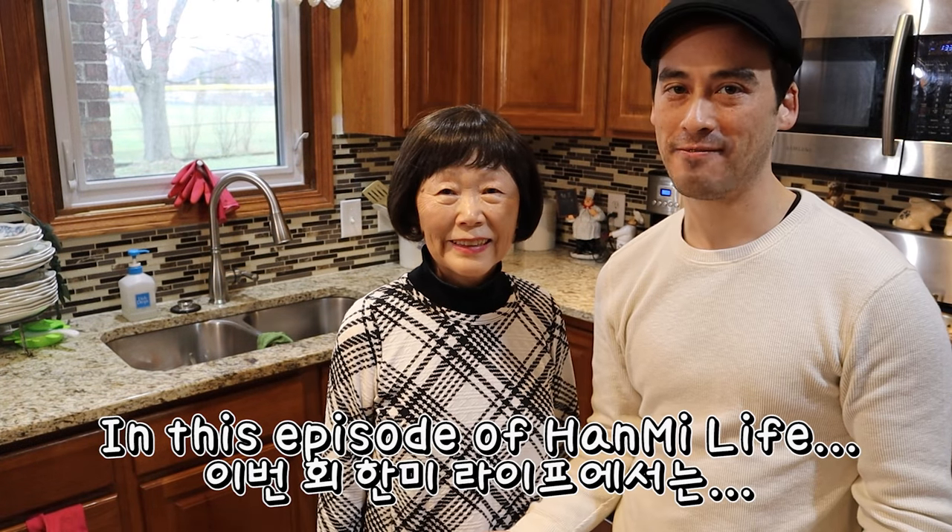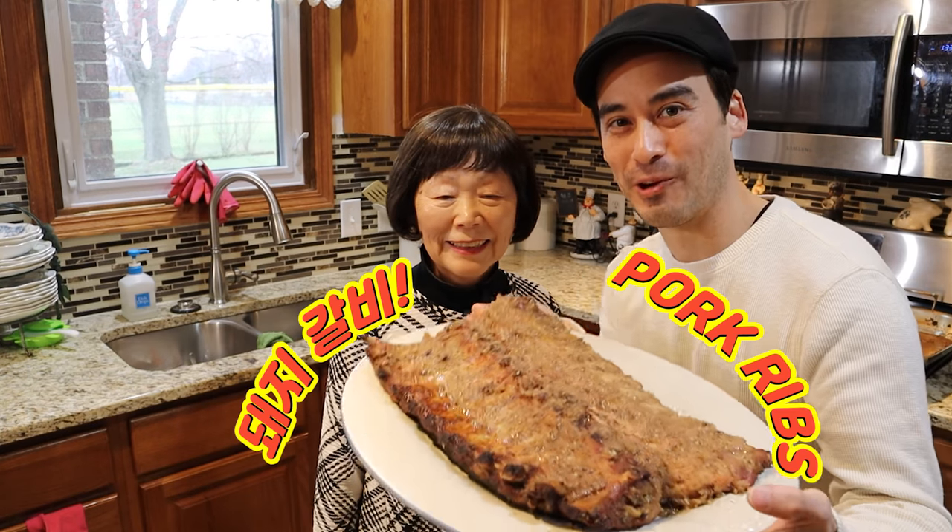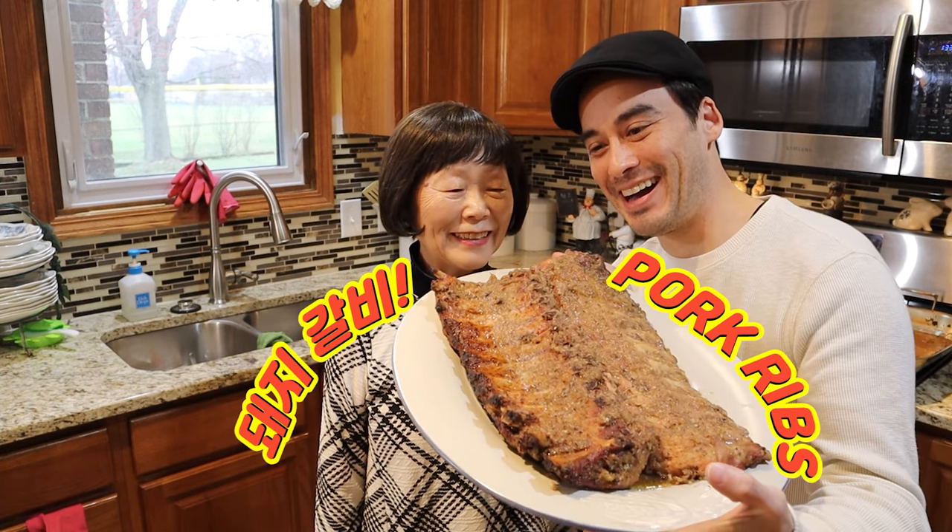In this episode of Hanmi Life, I introduce Yibong-nim's 돼지갈비. It's mom's pork ribs! Check them out!